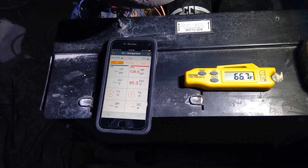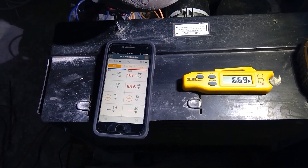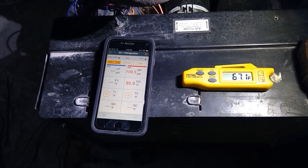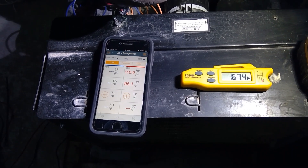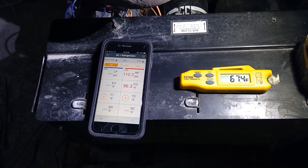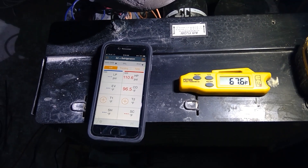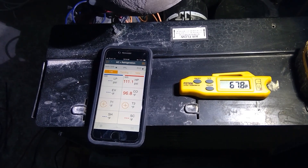My head pressure has come down to 108 PSI. The condenser saturation temperature is 95°F and ambient is 67°F — they're off by 29 degrees, which is the 30-degree condenser split. This is really good pressure right now. You can see the correlation as the pressure goes up.